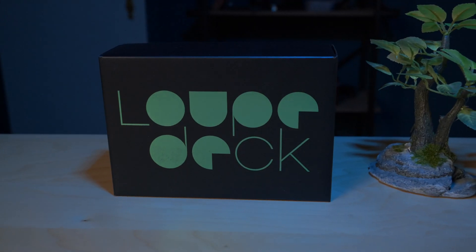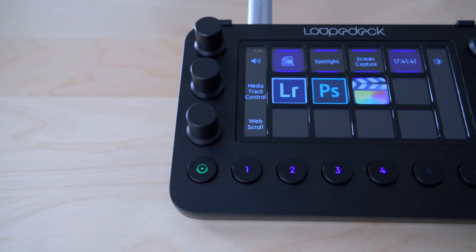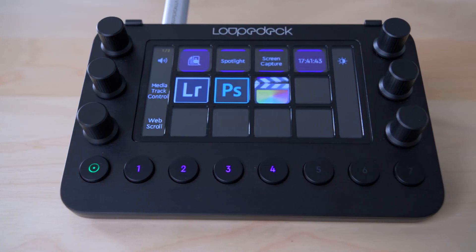Hey guys, so today we're going to talk about the Loupedeck Live — a little console that I got from Loupedeck. A little disclaimer here: I did get it for free. They sent it to me to test it out, and I'll give you, like always, my honest to God review and thoughts about this little device.